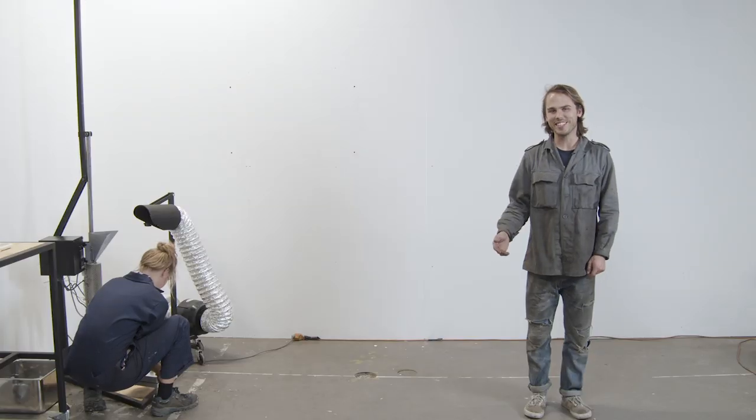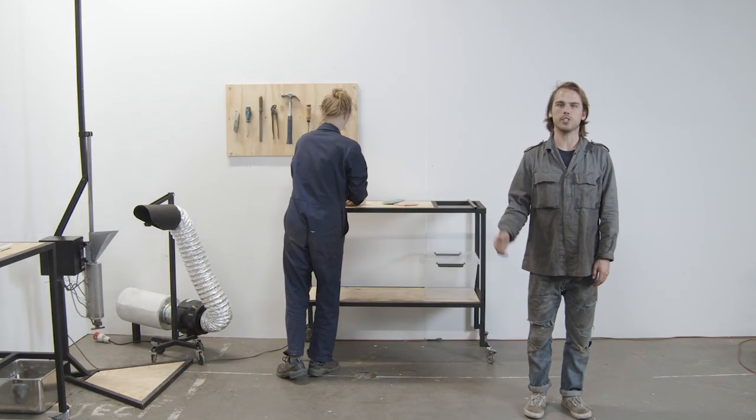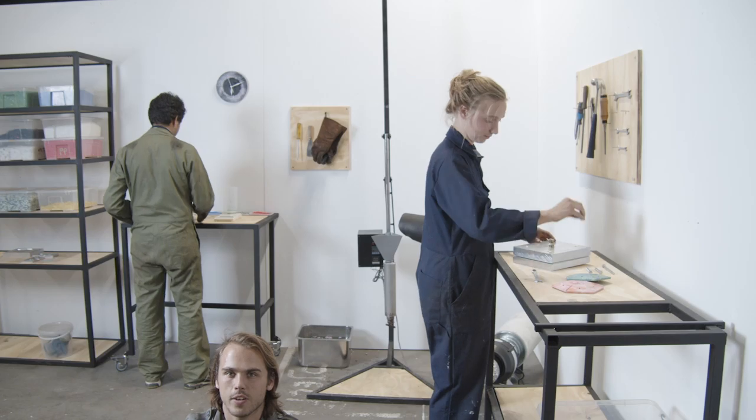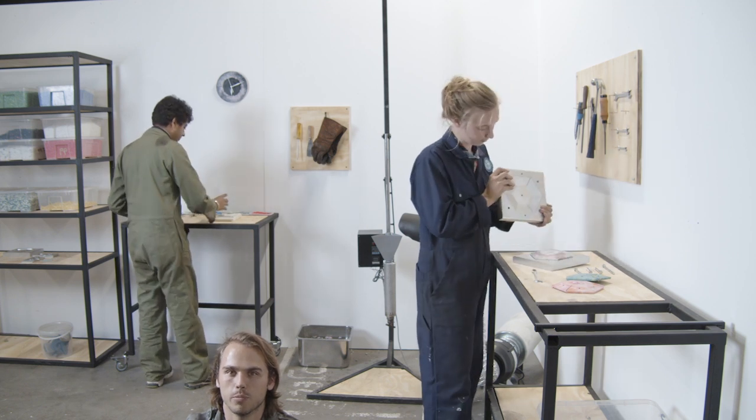There are a few tools you'll need to use while demolding the product, so we recommend having a dedicated workstation where you can keep these tools handy. While you're demolding your product, your partner can prepare the next mixture of plastic for the machine.